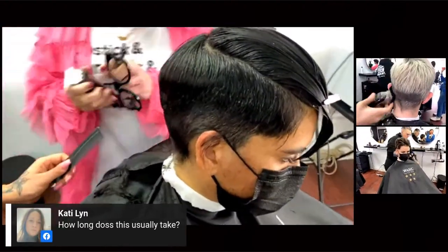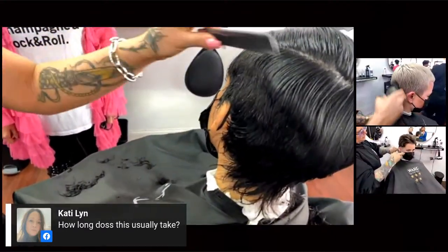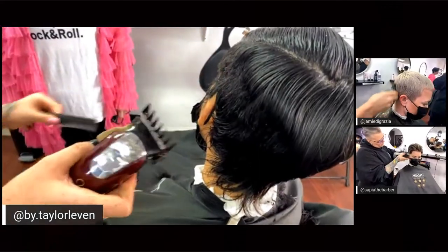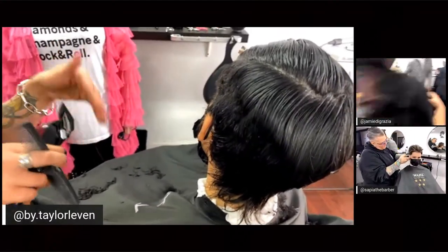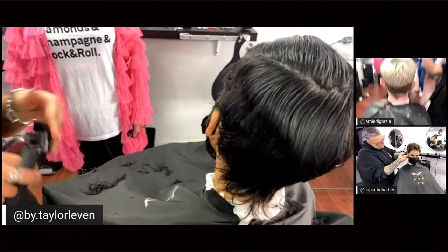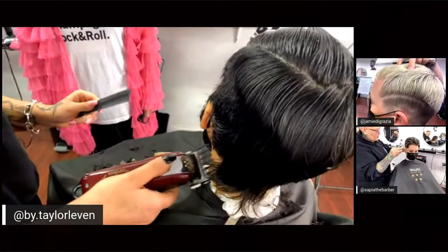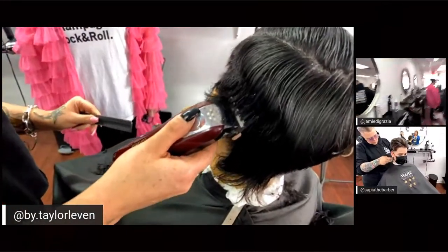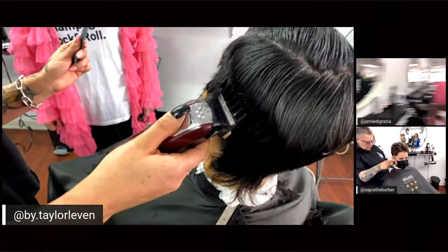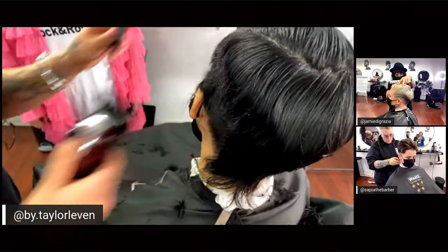So I went through and did the graduation earlier at the parietal ridge. Now I can see a clear line as to where I need to meet with the number 2 guard on the Magic Clip. As a rule of thumb, anytime your fingers are touching the head during cutting, that should perfectly blend in with a number 2 guard. I never use a guard over a number 2 — right now my lever is all the way open, so I'm at the longest number 2 setting. I always start open, and once it's not cutting anymore, I close it down.